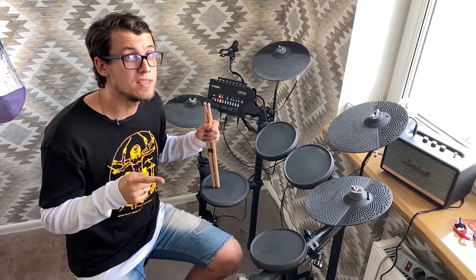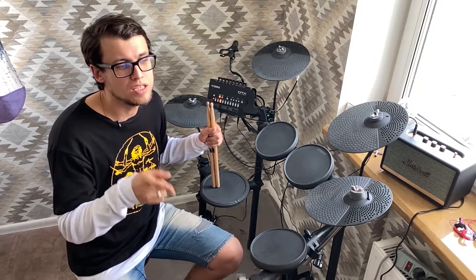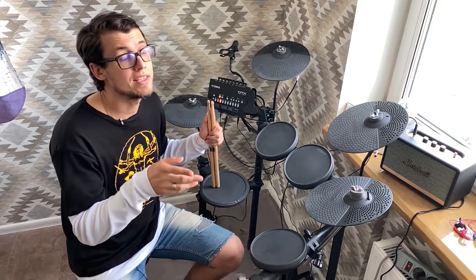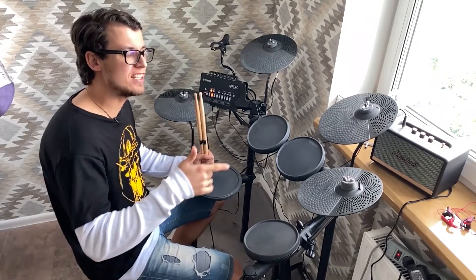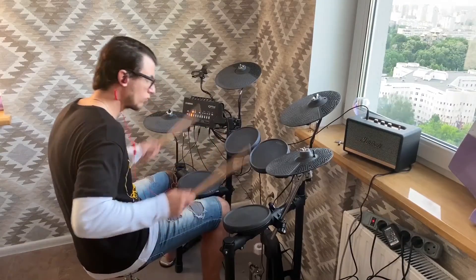Did you know that the term 'crash cymbal' was introduced by the famous cymbal producer Zildjian in 1928? I wonder how they called it before that. I guess this is the story for a documentary video which I will definitely make, but for now let's check how this baby sounds.